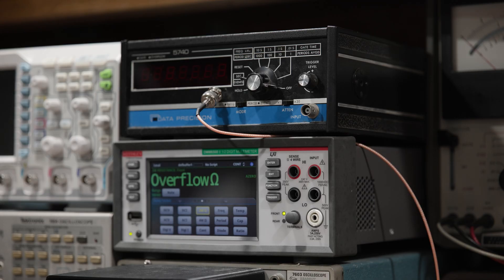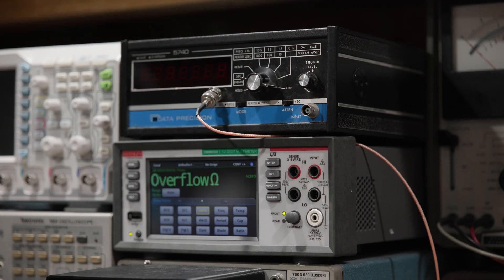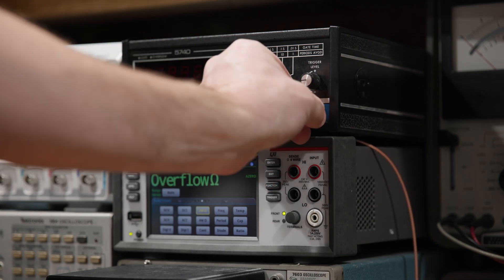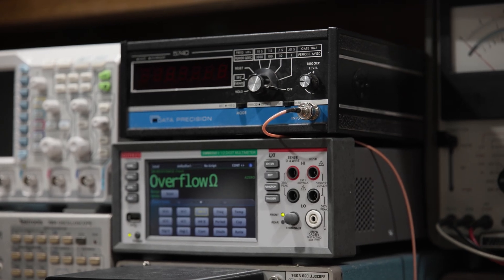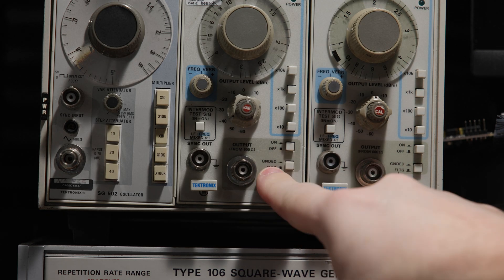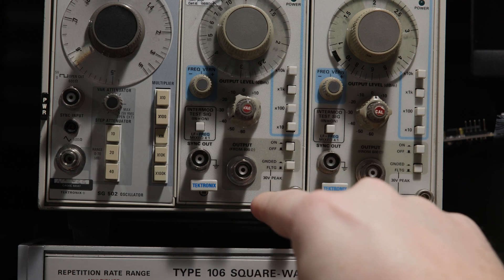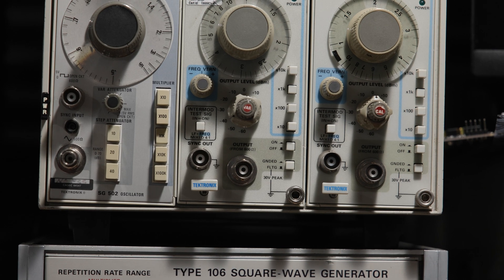We talked a lot about scopes, but this problem also extends to function generators and anything with a BNC output. You always want to check and see if the BNC output is hooked up to ground in any way before you start connecting things to a circuit. Another place where you'll find this same problem is signal generators. My SG505s actually have a grounded or floating option — I can set the barrel for float or ground depending on what I need, with an additional ground lug. This is something to be aware of with a lot of test equipment, not just scopes.